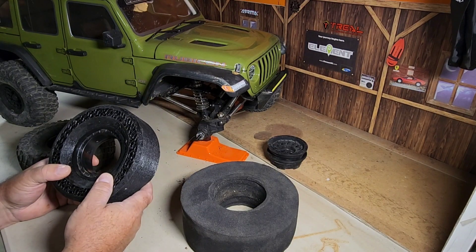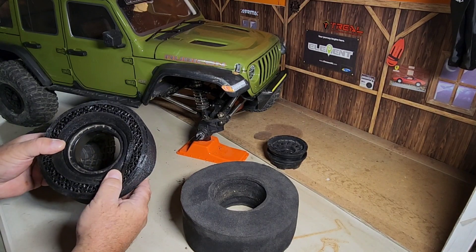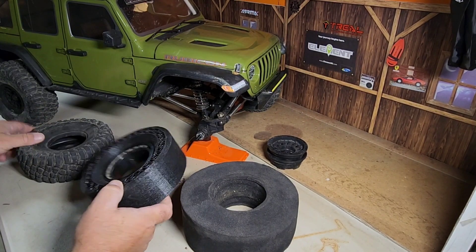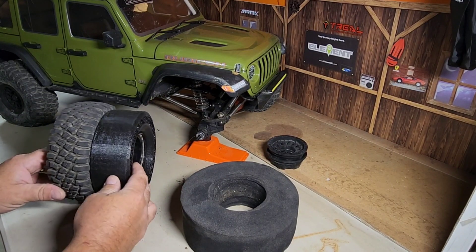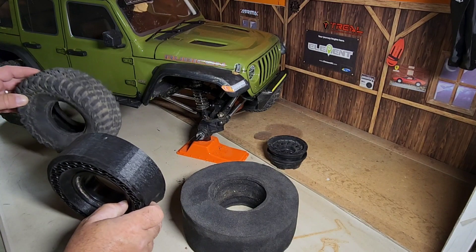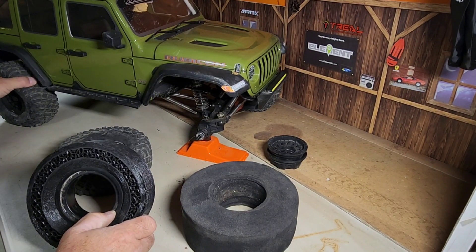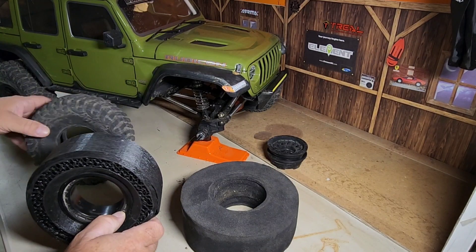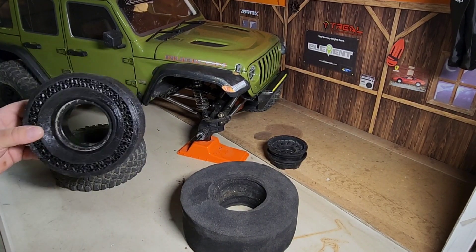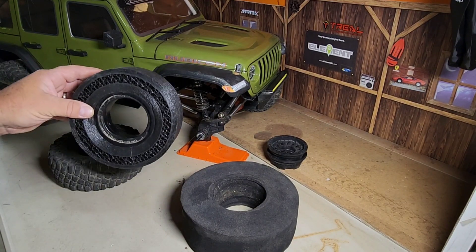He sent me this prototype foam and it's pretty awesome. It fits the wheel almost perfectly. I think once I get it in the tire it's going to look really good and fit really good. I'm going to run this tire sealed — they're vented from the factory but I really don't like vented tires, so I'm going to seal this one up and try this foam out. It's going to be on the right front, so watch it on the crawler course and see how it performed.